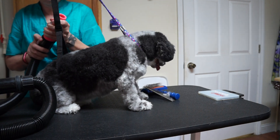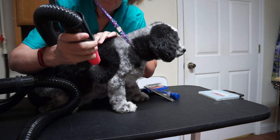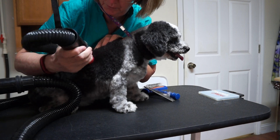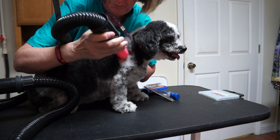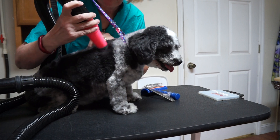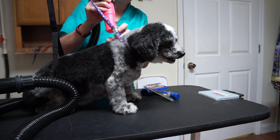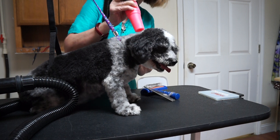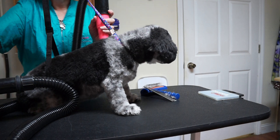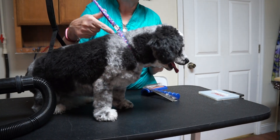I go back with this pink one. The reason I do the circular motion is it allows the hair to be fluffed from all different directions.